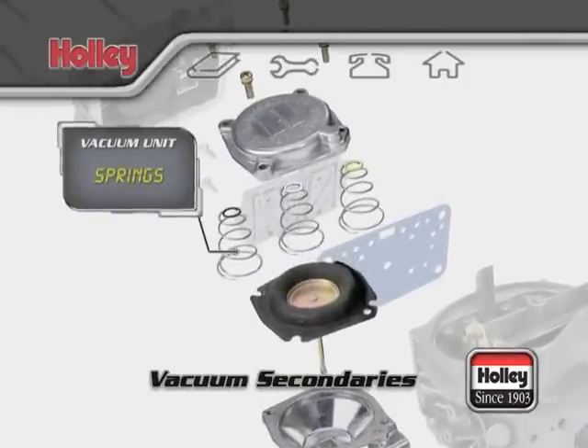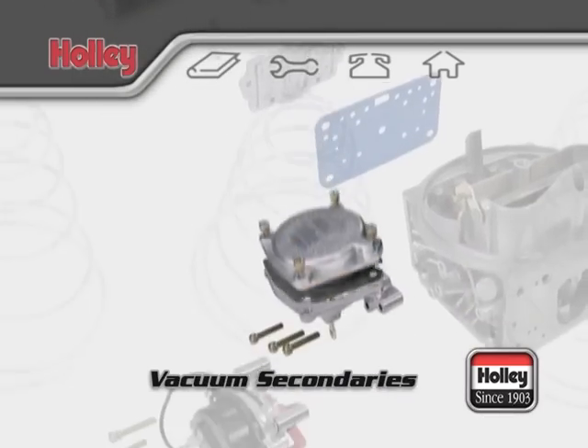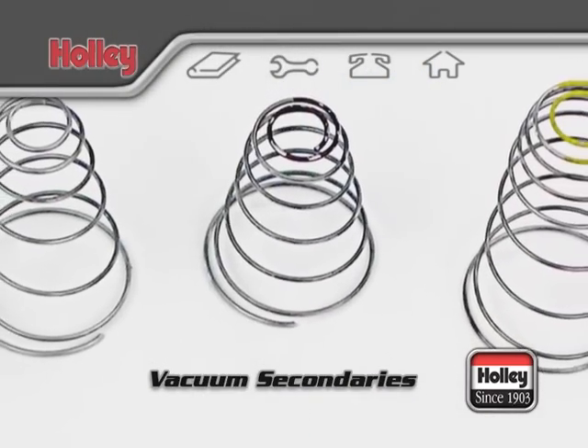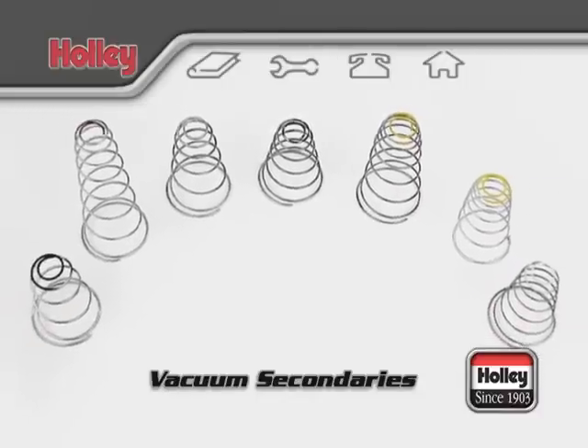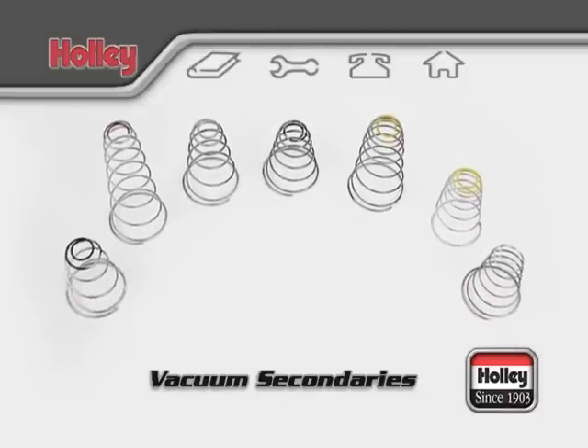A lighter spring will allow the secondary throttle plates to open more quickly when compared to a heavier spring. A spring assortment kit, Holley part number 20-13, is available to help you customize the secondary opening rate to your application.